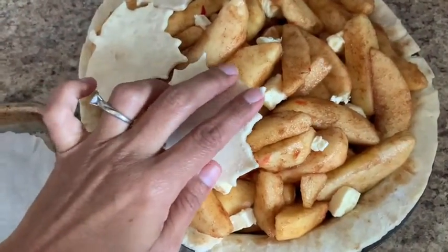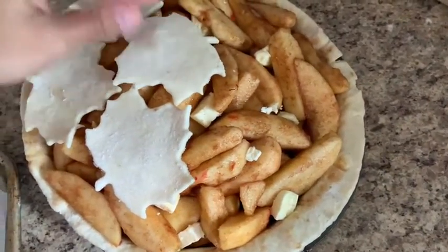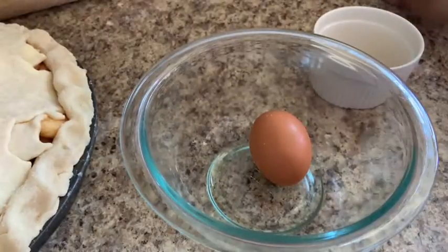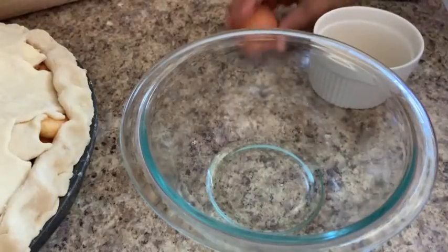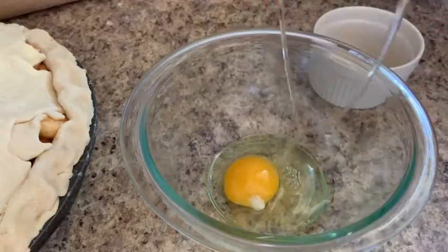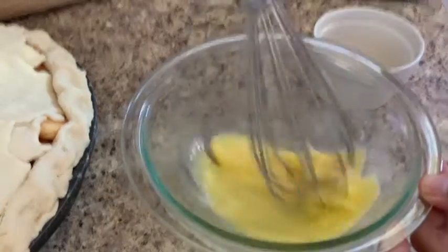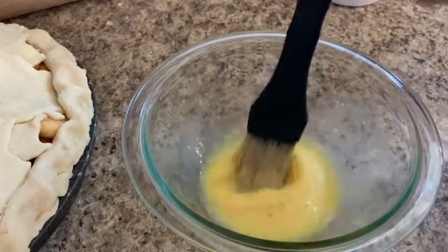Now our last step: we have one egg and a little bit of sugar, and we need a brush. I'm going to show you what we're going to do with that. Let's crack the egg, get it in the bowl, make sure there are no shells, and then we're just going to go ahead and whisk the egg up. That looks ready!